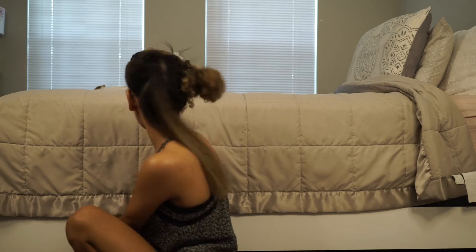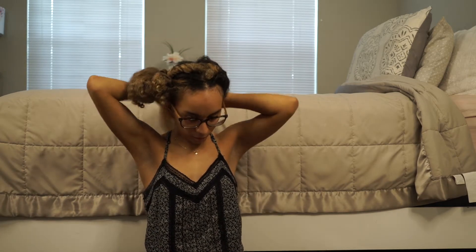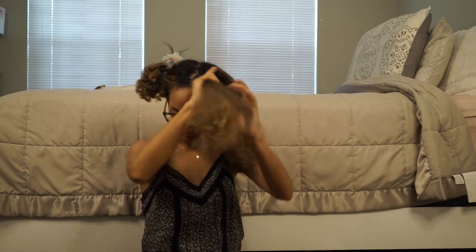So this is what we're looking like so far. I'm almost done with the bottom half of my hair. Now I'm moving to the middle half of my hair.